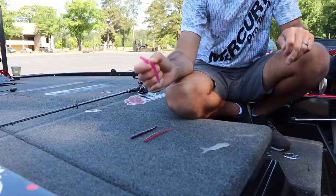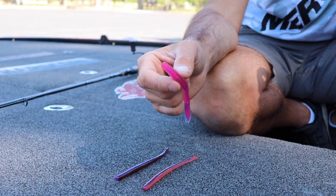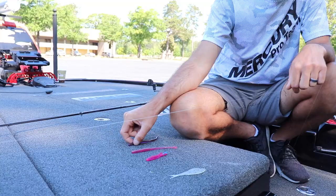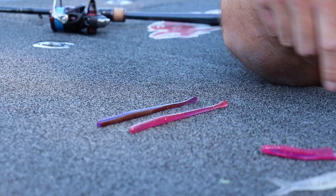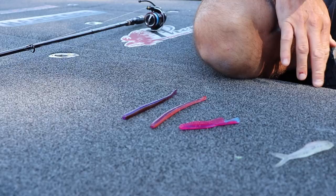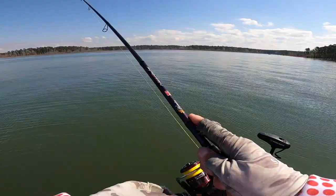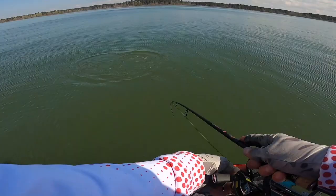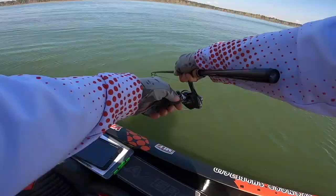If I'm fishing for spots mainly — say on Table Rock — the bite's pretty tough a lot of times and I'll go to the half-shell, though I rarely use it for largemouth. Most of the time for largemouth I use the six-inch Robo Worm, straight tail, nothing fancy. For largemouth there's only two colors: Morning Dawn or Margarita Mutilator. As much as I throw a drop shot, those are the only two colors you will ever need for largemouth fishing.